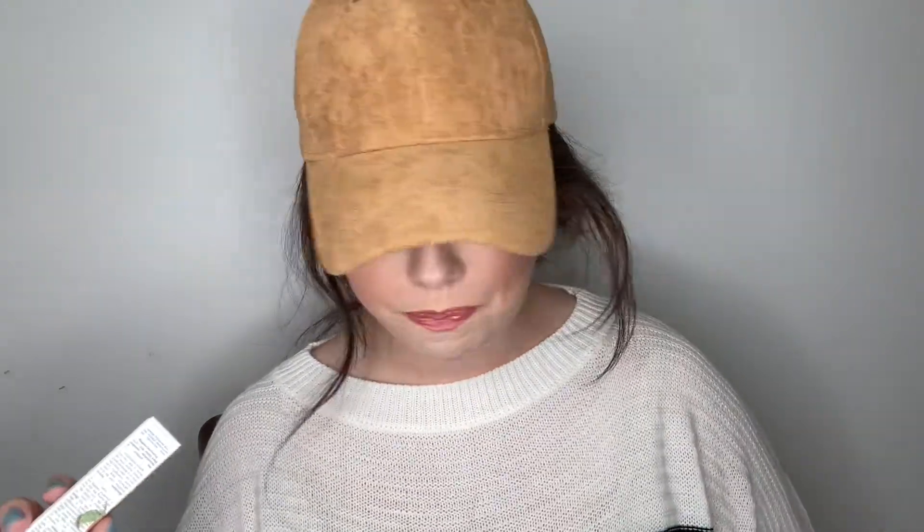It retails for $25. It's a lip mask that's supposed to help boost hydration, glow, and provide protection. Let's open it up and see it, because I've already butchered the name so we might as well see what it looks like.